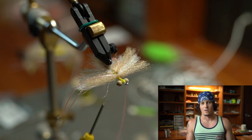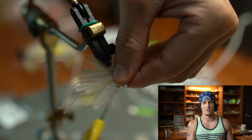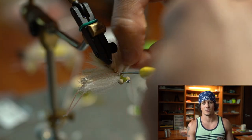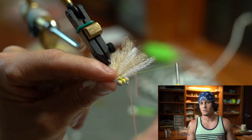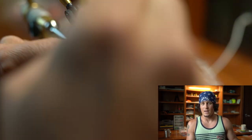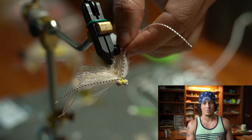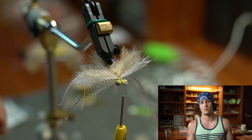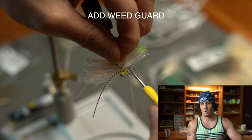I'm going to tie this on a number two SL12, which is a great hook for crab flies in general. The arm on the back should turn this over. I'm going to use large bead-chain eyes just because I like the way it looks, but you could probably do medium and still have this fly turn over, because that arm is there dragging in the water and providing buoyancy.